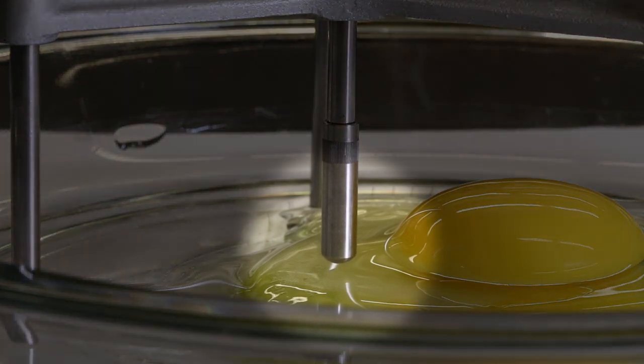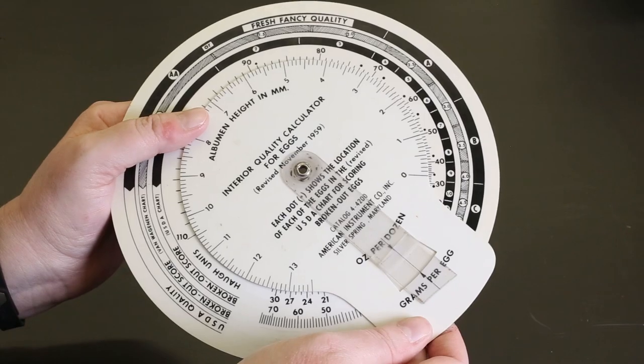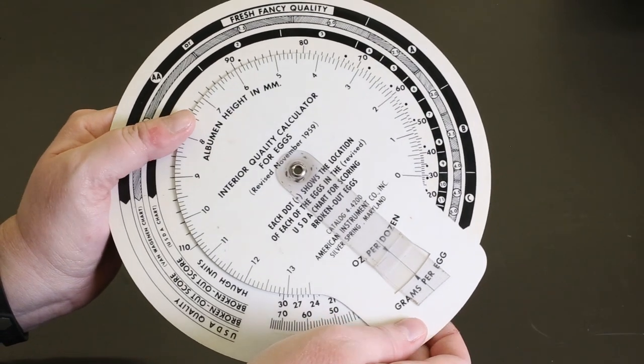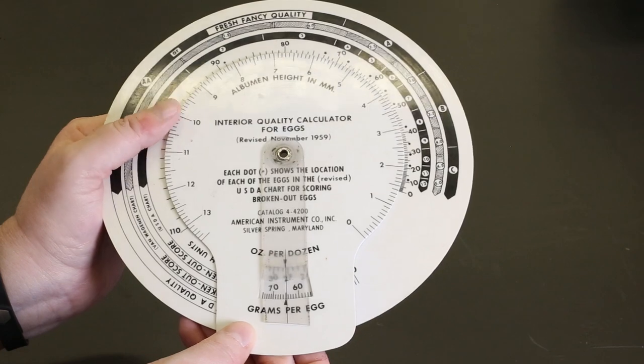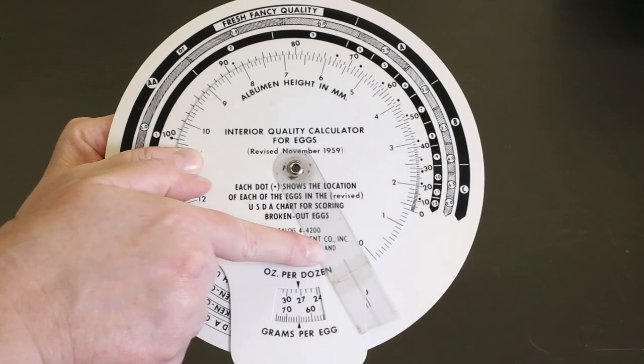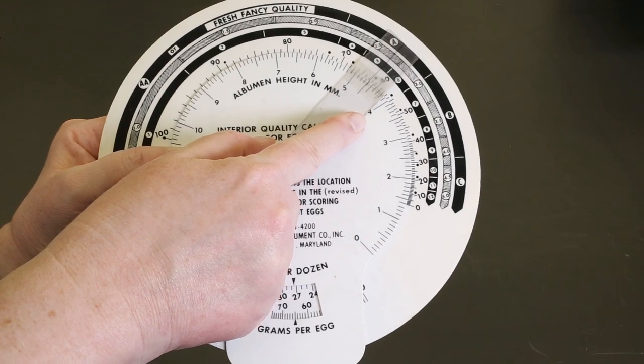As you can see, the albumen appears to jump up and touch the probe. The reading on the micrometer is recorded and used to calculate the HA unit. A HA unit calculator determines the interior quality score as well as the USDA grade. The weight of the individual egg is used to set the scale, and using the height of the albumen, the score and grade are determined.